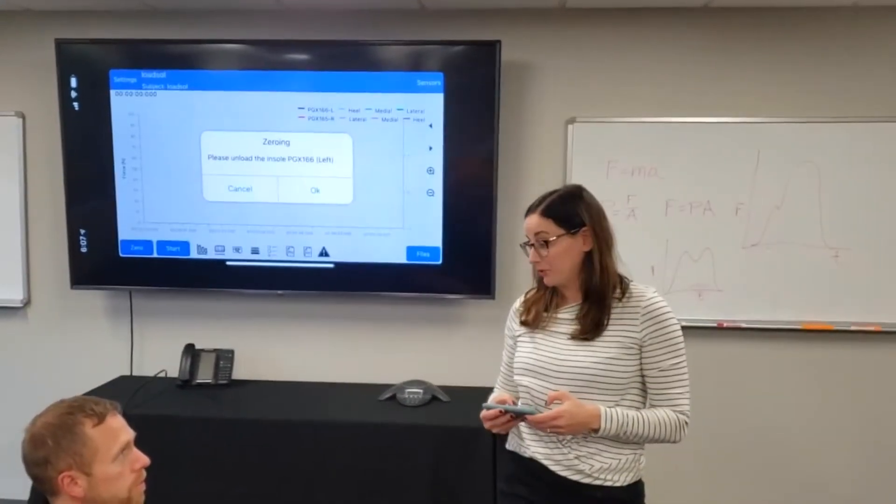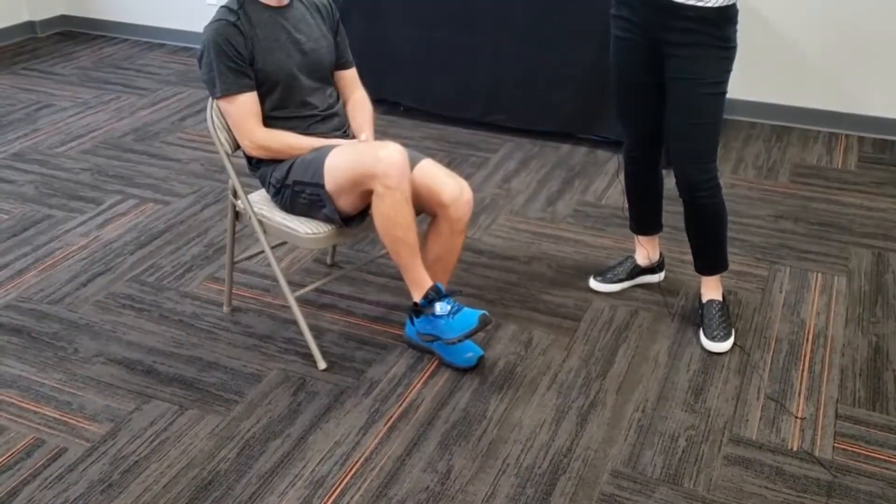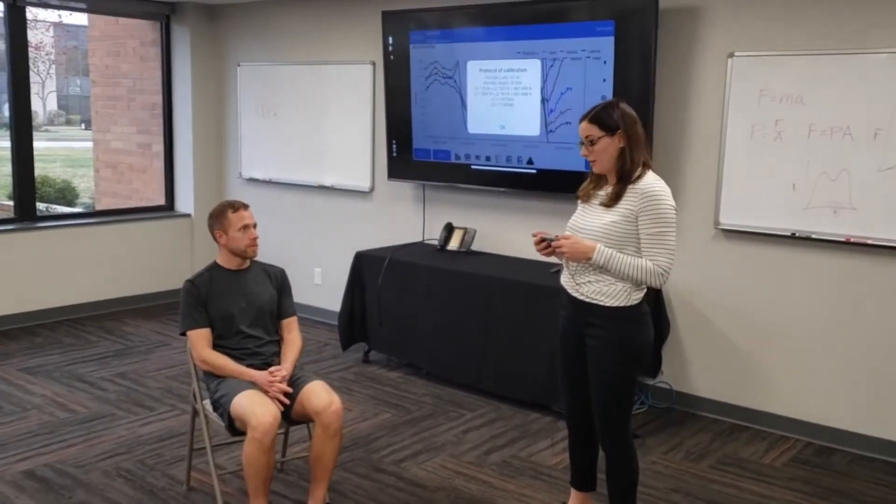If you could lift up your left foot, please, Ben. And now your right foot. We have completed the calibration process and are now ready to begin a measurement.